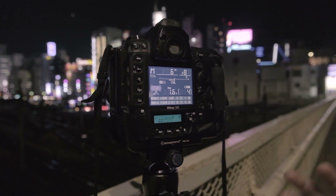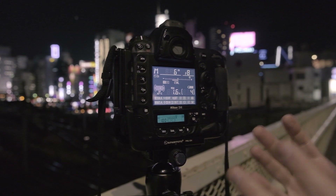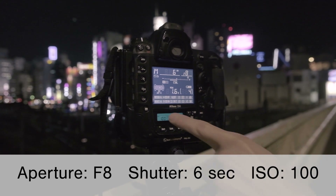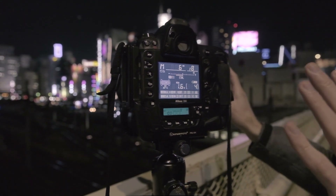So, really briefly, I just want to mention the settings that I currently have for this particular shot. I'm not going to go into detail how I came up with these settings, but this is what they are: f8 for the aperture, 6 seconds for the exposure time, and ISO 100. And that is a perfect exposure for this particular scene right now.